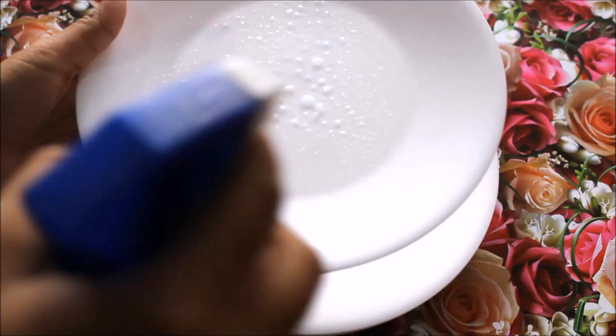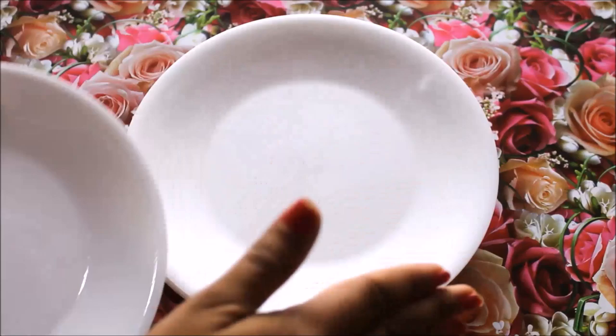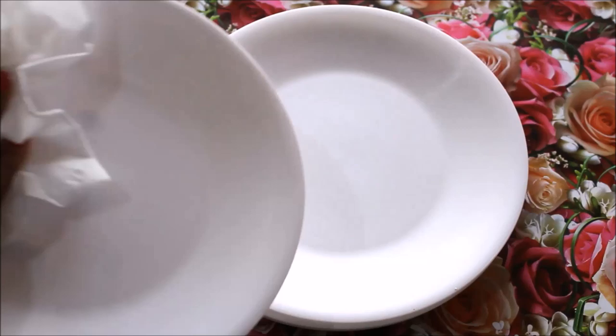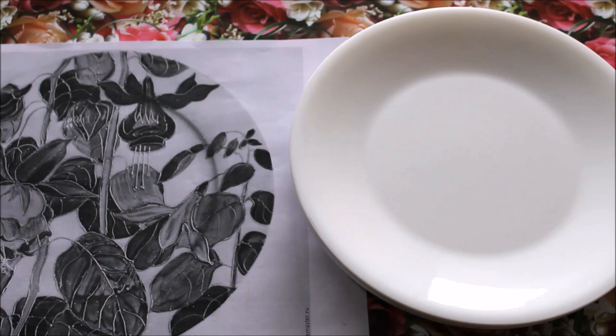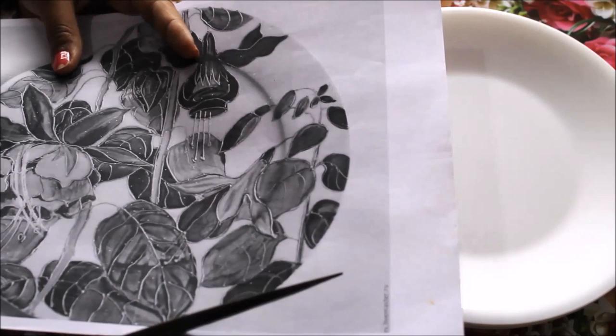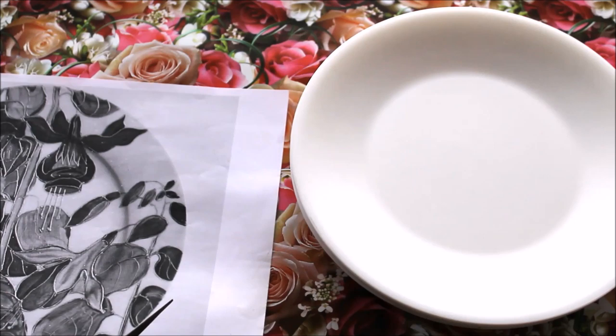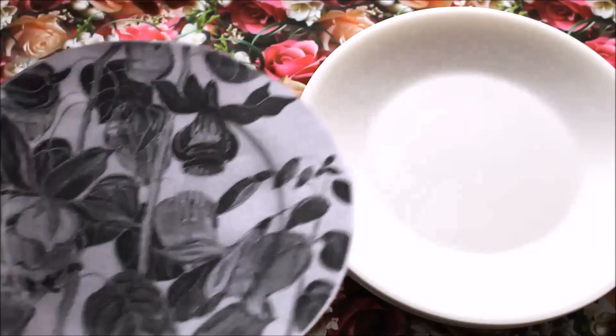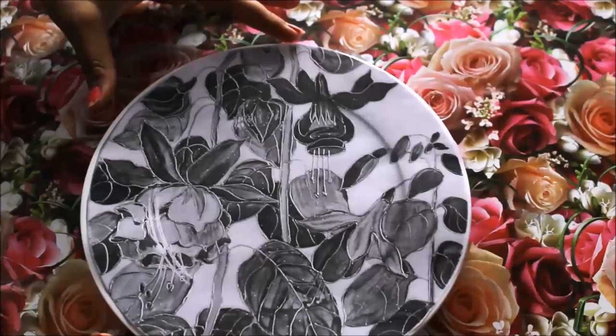First of all, using Cleanmate or alcohol, clean your plate and make it oil-free. Spray a little bit of Cleanmate, rub it all around the plate, then using a tissue paper, napkin, or any clean cloth, clean the top surface where we are going to start the painting. Now the plates are clean. Using a scissor, I'm going to cut my reference into a round shape — I'm using an A4 size print which perfectly fits on a small plate with a size of about 20 to 21 centimeters in diameter.